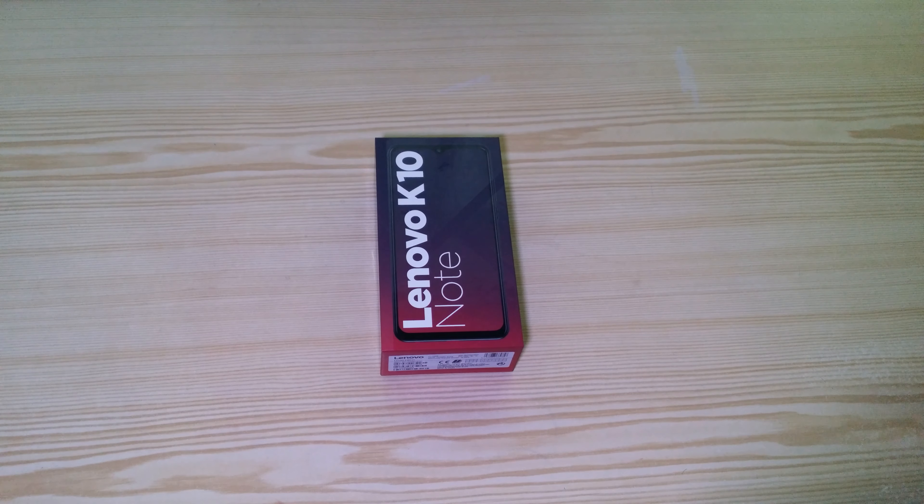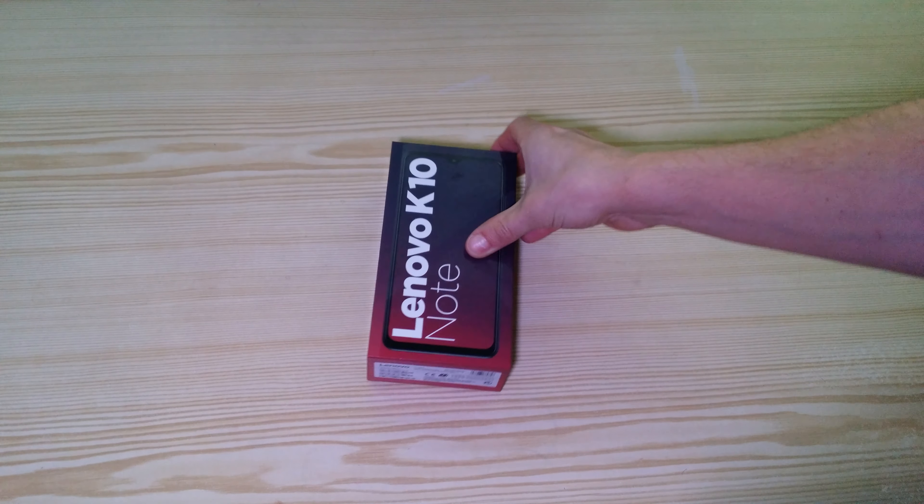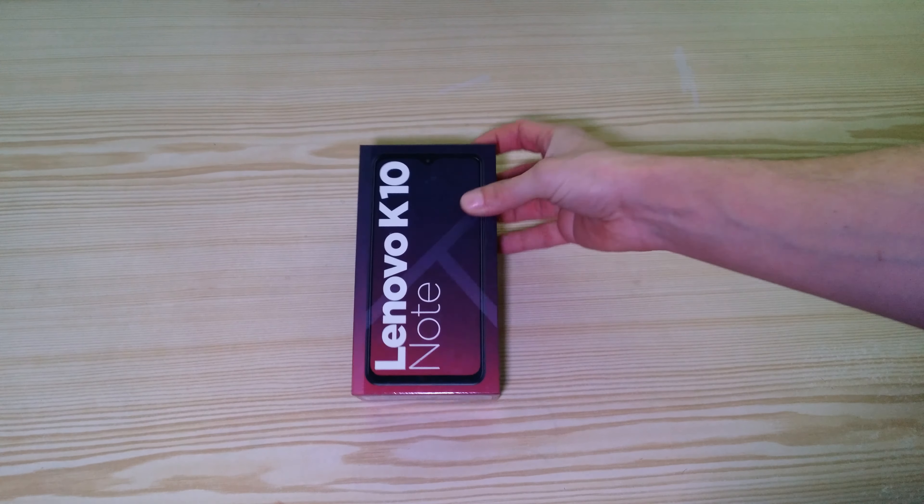Hello guys, today I'm going to do an unboxing video of the Lenovo K10 Note mobile phone.